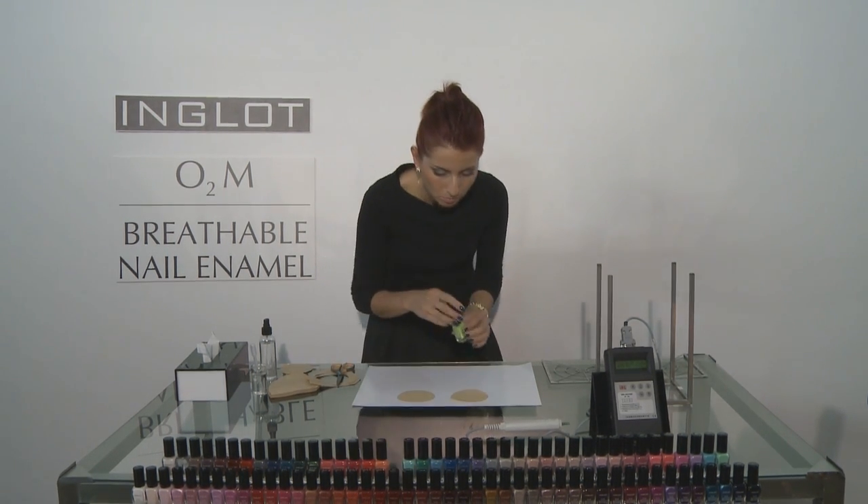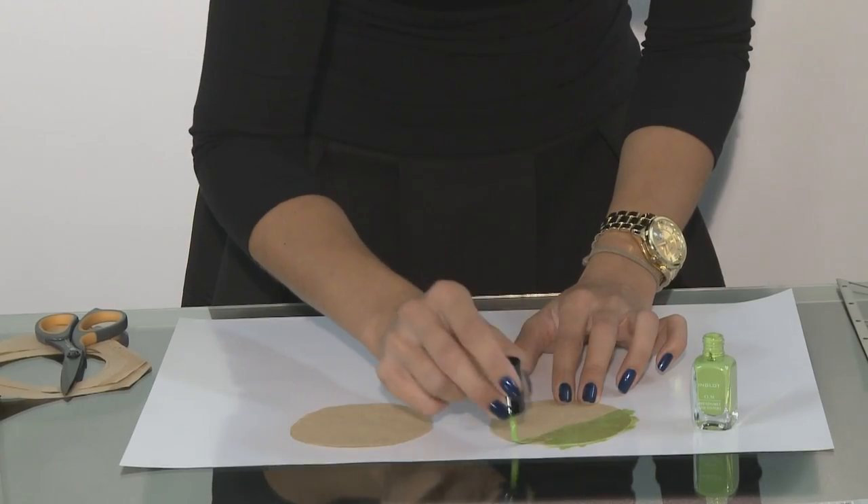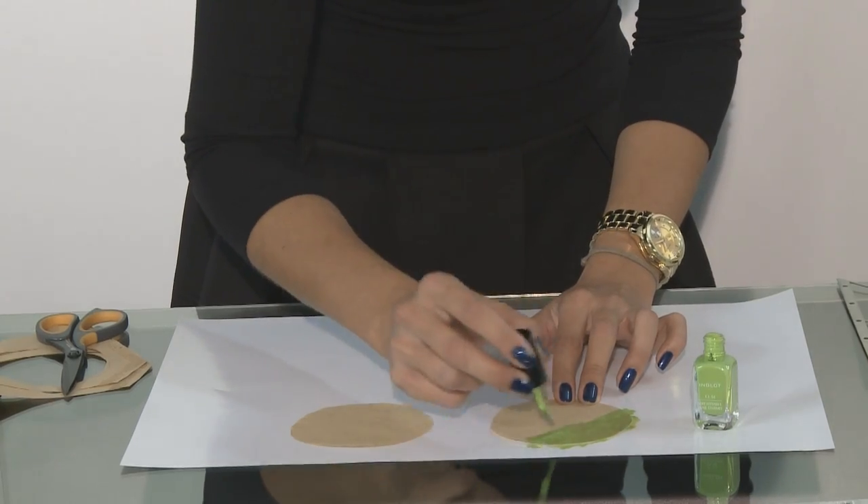We are now going to use the colour green. We've selected this colour because it shows up on the coffee filter paper, and you'll also note that we're putting quite a generous layer of colour on.